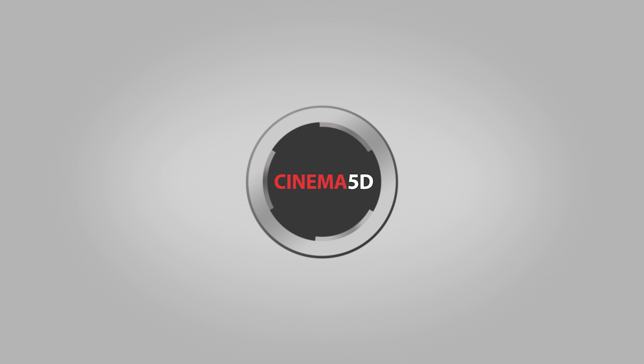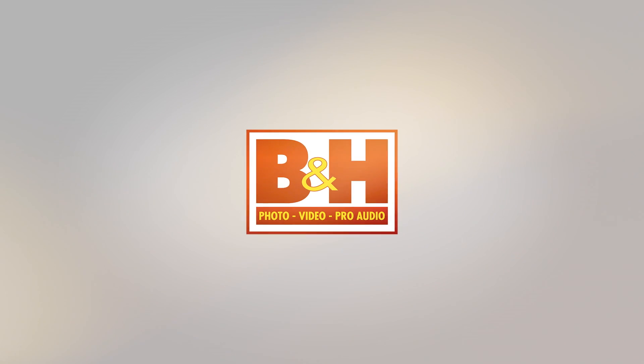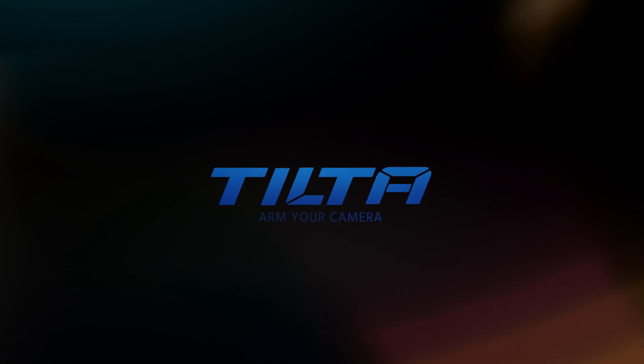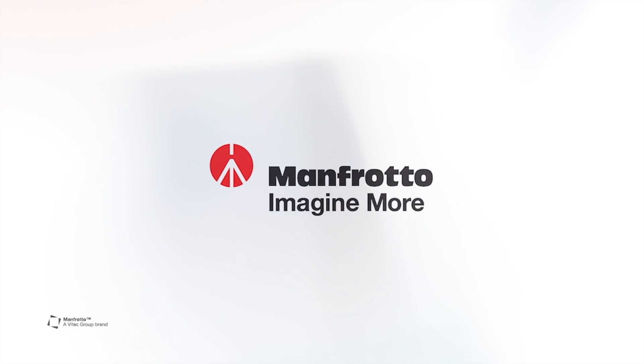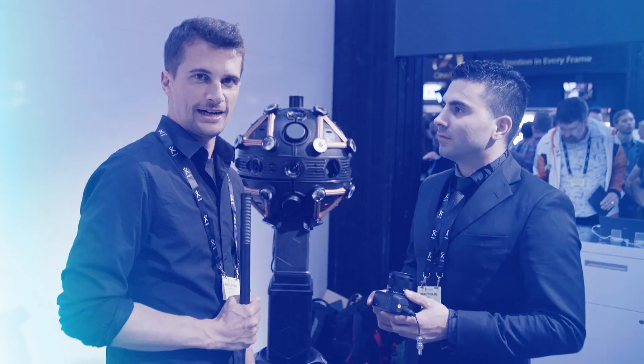CINEMA 5D at IBC 2017 is brought to you by B&H, the professional source for all your video needs. TILTA, arm your camera. ZUNO, conversion lenses from Japan. Manfrotto, imagine more. And Olympus OMD, revolutionary in every way.